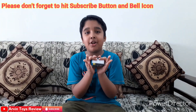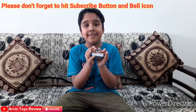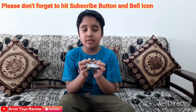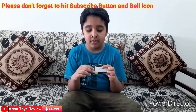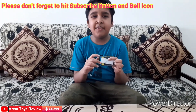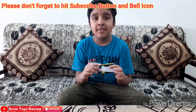Hi guys, today we are unboxing a mini digital clock. You can put this in your car dashboard, your drawing room, or anywhere you want. It is a digital clock that also has a temperature sensor, so it displays the clock as well as the temperature. You can put this beautiful digital clock on your desk, dashboard of your car, or on the table of your wish — drawing room, dining room, whatever you want.